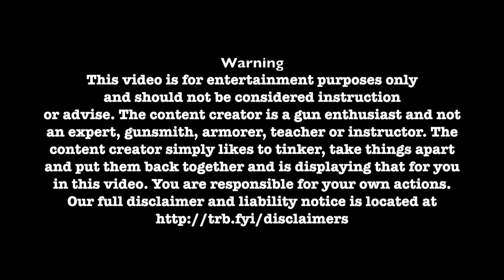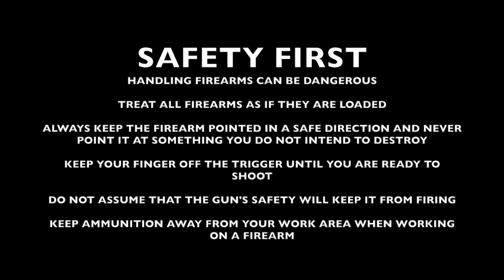Visit trb.fyi/disclaimers for a full disclaimer and liability notice. When handling or working on firearms, safety should always be first.